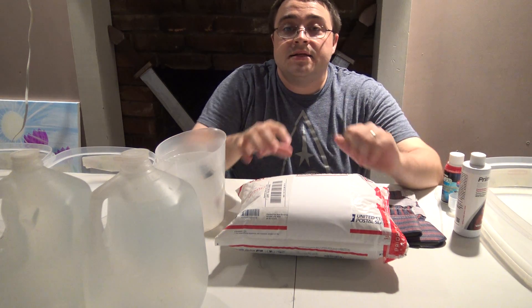Hey guys, welcome to episode number 391. Today is Tuesday, so I have another tank tip for you. Today we're going to do a little bit of an unboxing video and a care video on how to take care of axolotl eggs.